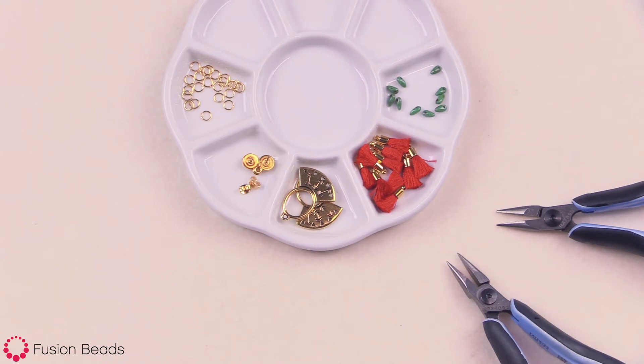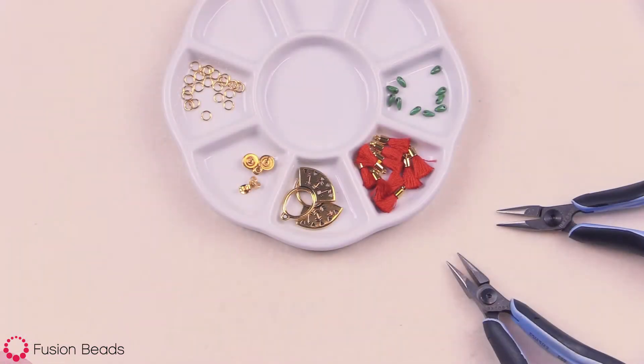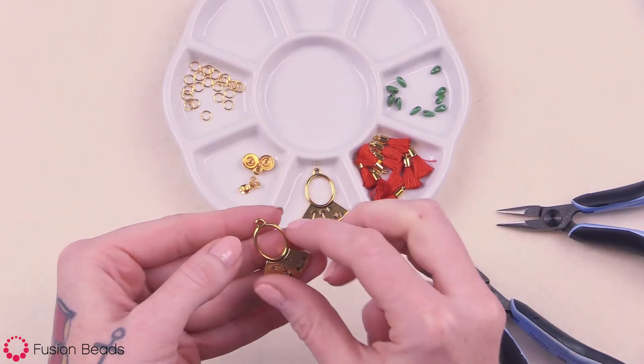Okay, let's get started. To make these golden tassel earrings, you're going to want to take your fan component, and we're going to be using the side with the arrows.